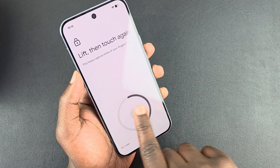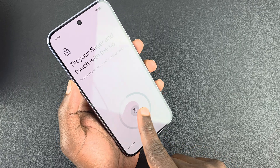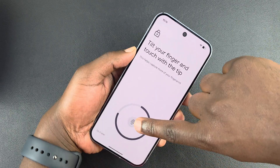Just keep doing this — lift, then touch again. You want to make sure you put it exactly on that sensor. It's a very small surface, so press your finger there so that as much of it is captured as possible.